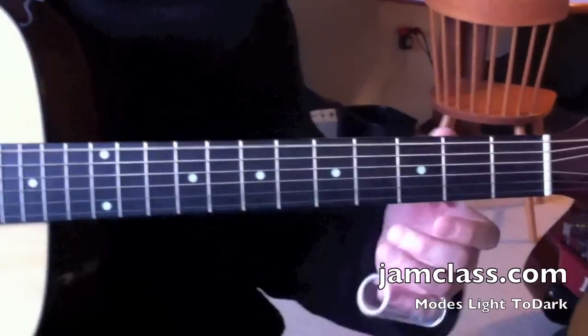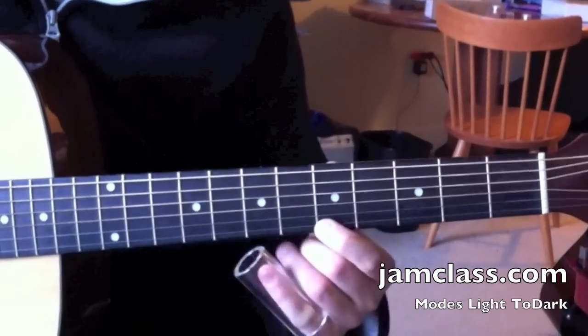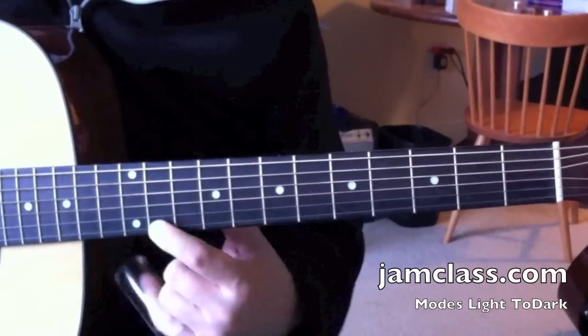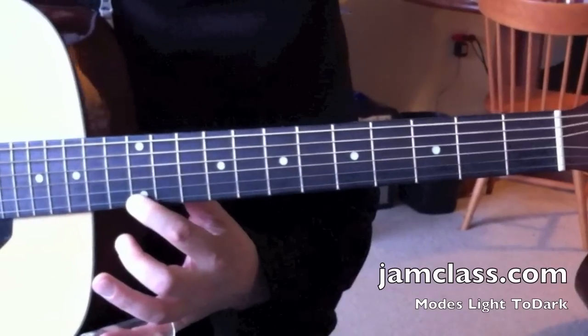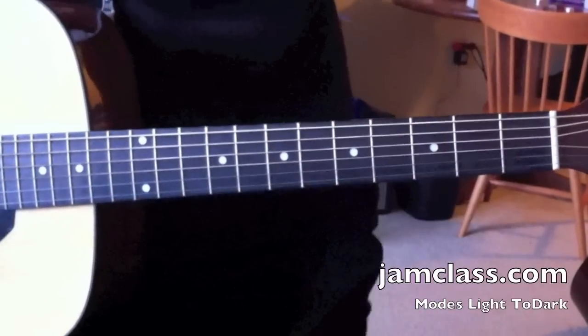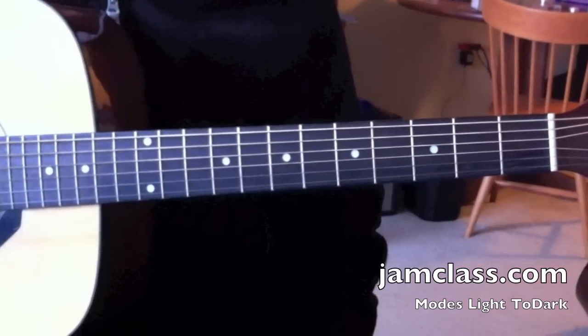So you'll see there's the open string, 2nd fret, 4th fret, 5th fret, 7th fret, 9th fret, 11th fret, 12th fret. You can play lots of western-sounding stuff with this. On one of the other videos I play Three Blind Mice — you can play anything you might hear with a major scale.